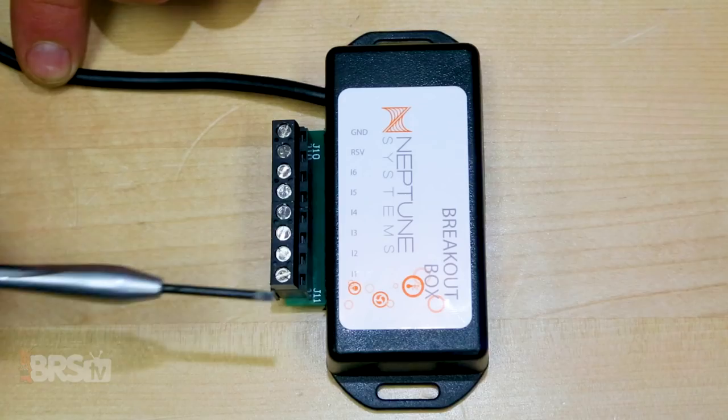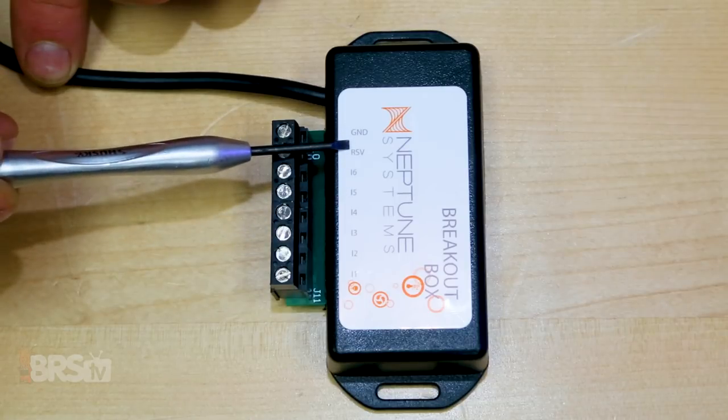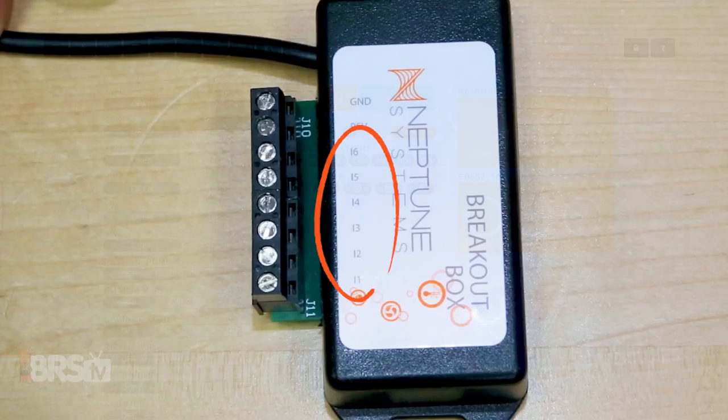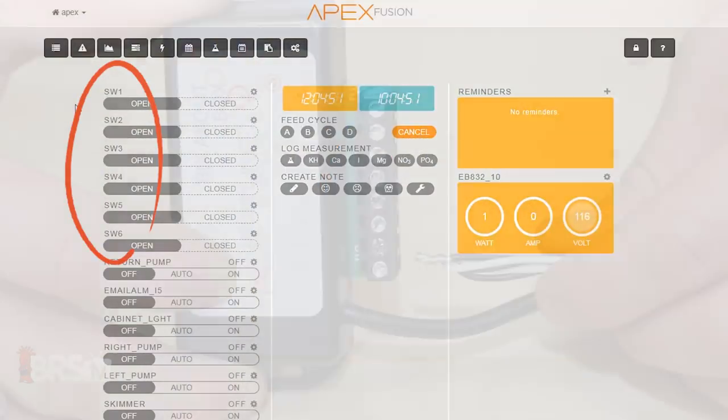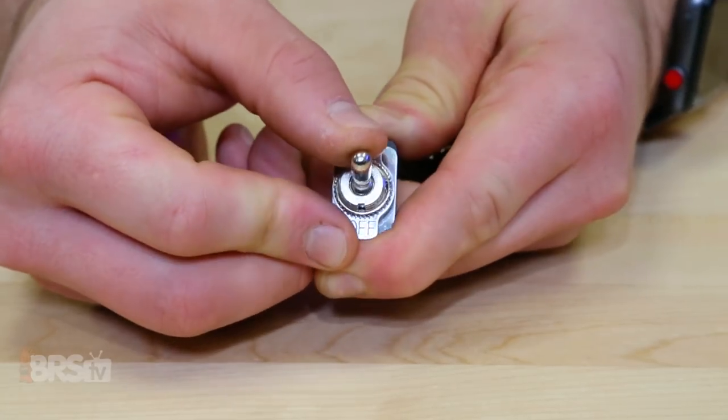The first is the breakout box itself, which you'll see has switches labeled one through six as well as a reserve and a ground. These numbered inputs will be numbered the same on the Apex Fusion dashboard and the single ground will be shared by all the switches. For today's project, we'll be demonstrating a two-way toggle switch and a reversible vertical float switch,